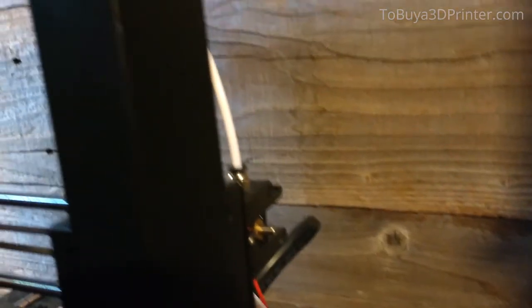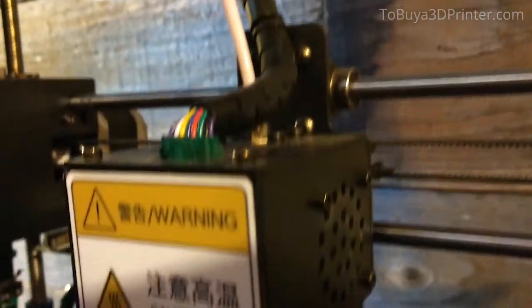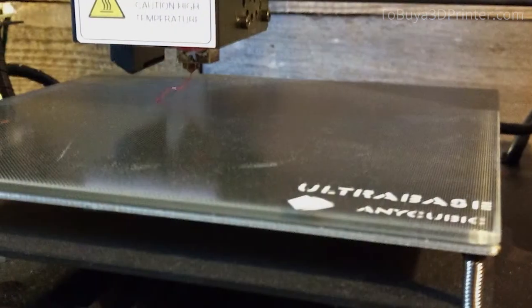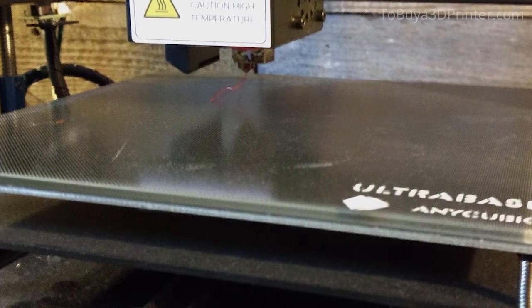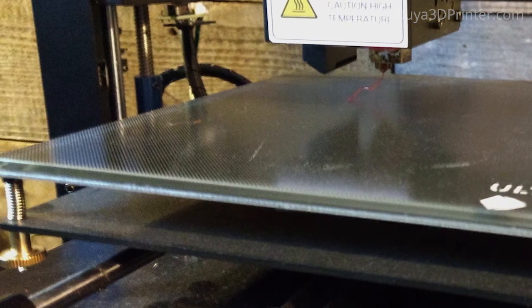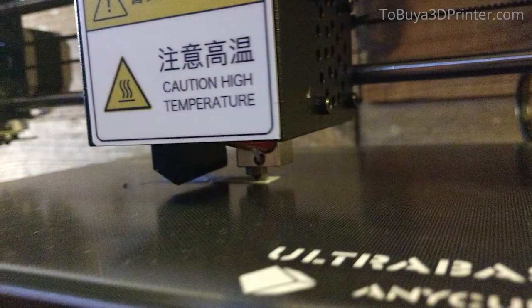I'd say one of my favorite things about this printer, other than its reliability, is the UltraBase heated build plate. Just set it to 60 degrees Celsius for PLA, and it sticks to it perfectly. Then wait for it to cool, and it pops right off. There's no need to use tape, glue, hairspray, or anything else like that that you might need with a different printer.